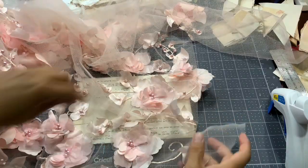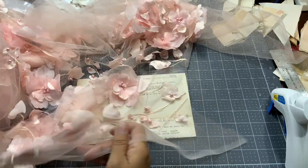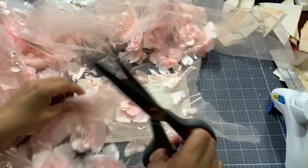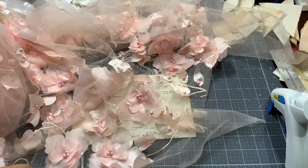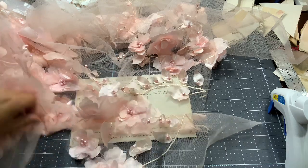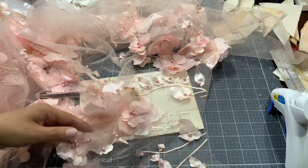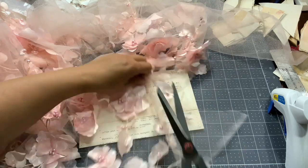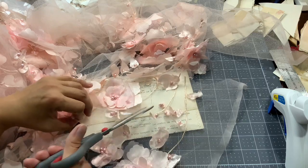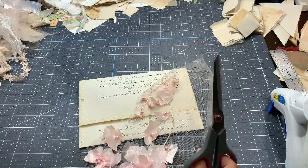I bought a tulle fabric that has tons of flowers in it and I'm going to use that. I'm going to show you how you can use a fabric that has flowers and maybe the flowers do not fall exactly where you would like, but you can still use them. So I'm going to trim a portion of it to show you, so I don't have all of that on my table.